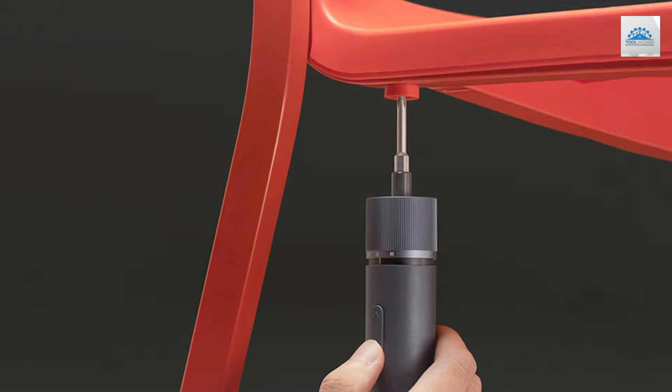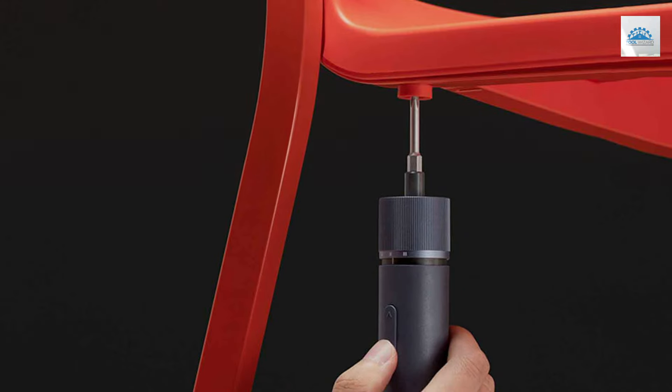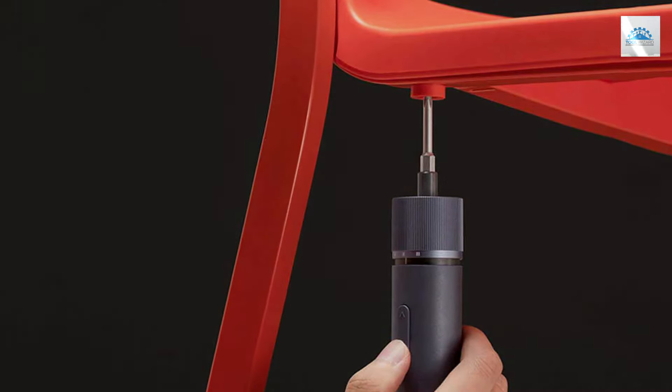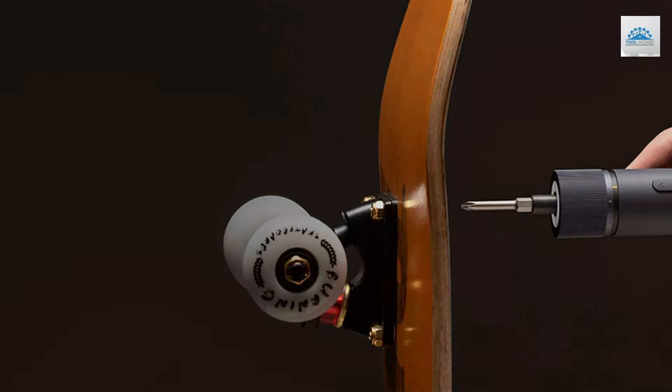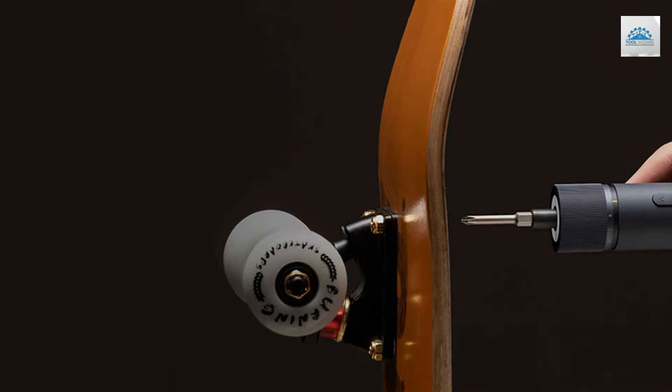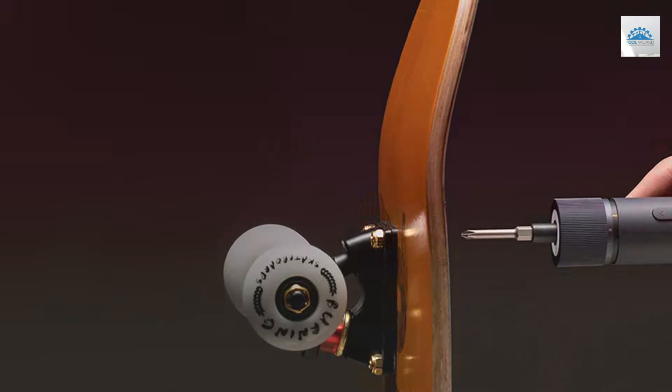This set includes a variety of screw bits, catering to different tasks and making it a versatile choice for both DIY enthusiasts and professionals. The compact design and lightweight build make it highly portable and convenient to use in various settings.